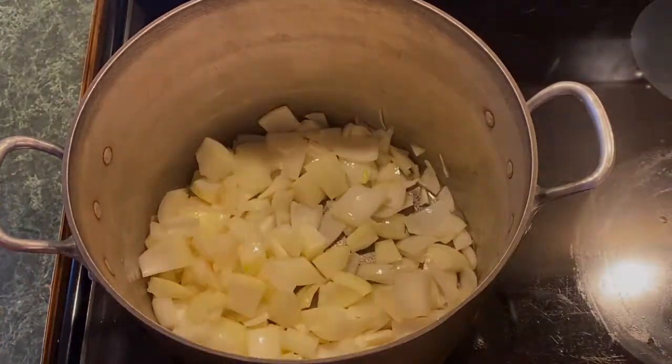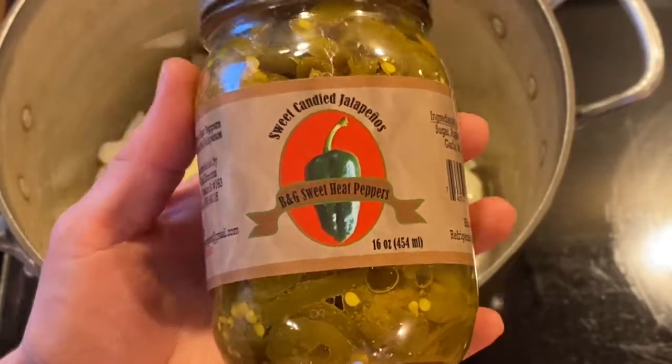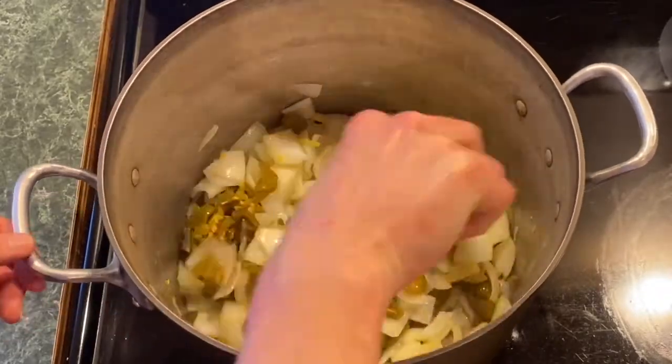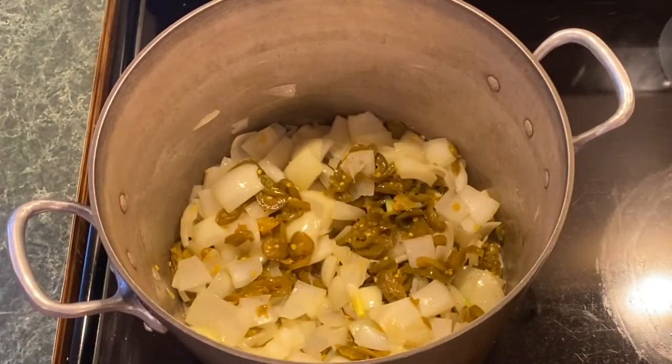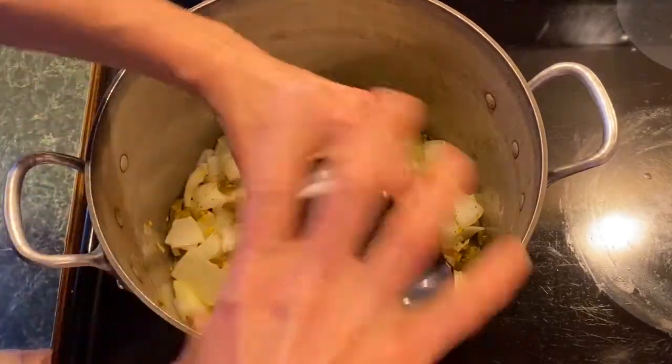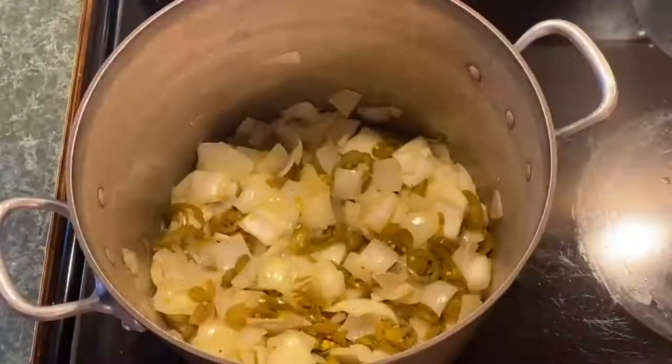Add a 16-ounce can of anything amazing — I love these sweet candied jalapeño peppers from our friends at B&G Sweet Heat Peppers. But if you've got green salsa or something of that nature, it's just as easy to throw those in with those onions. Then add sea salt, black pepper, and any other seasonings you enjoy.